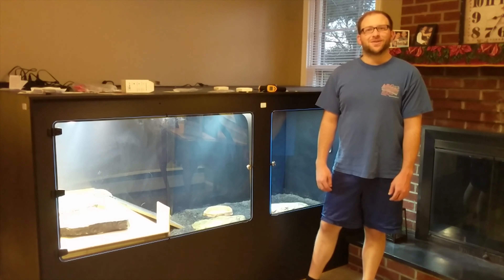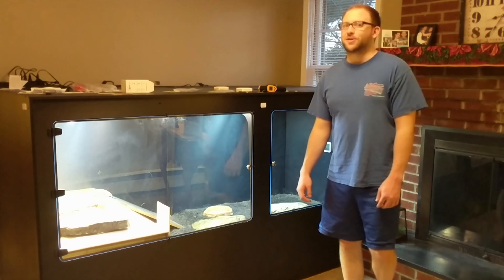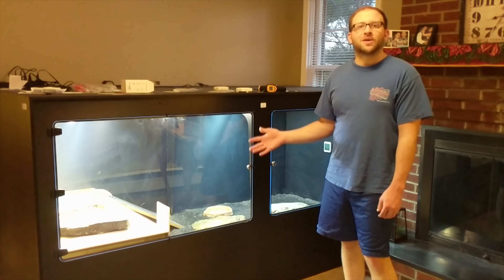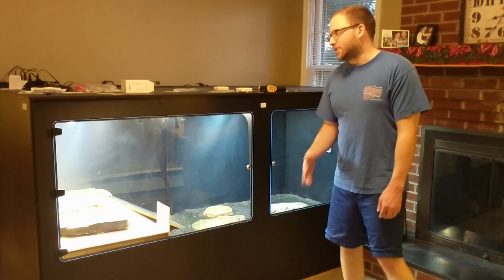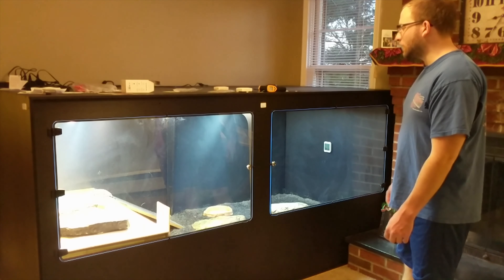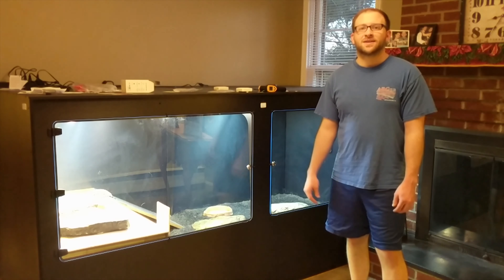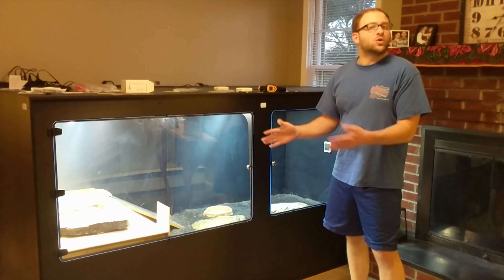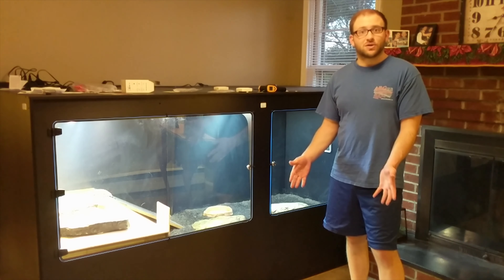So that was the build of my tegu's adult enclosure. It was a very stressful process that took a lot longer than I thought, but it all paid off in the end. He is running around, enjoying it, checking everything out. I'm happy to see him grow and flourish in this enclosure — he's definitely making the most of it and seems very happy with the amount of room he has. If you have any questions about this build, let me know.